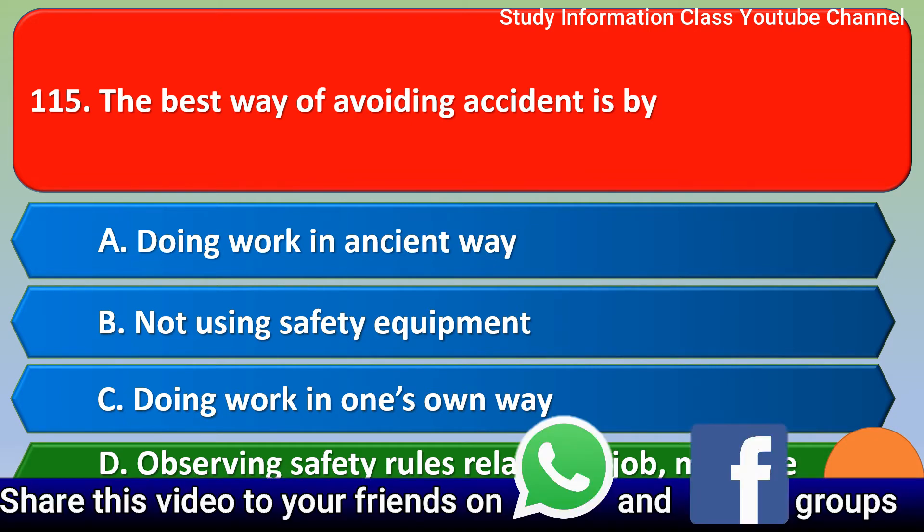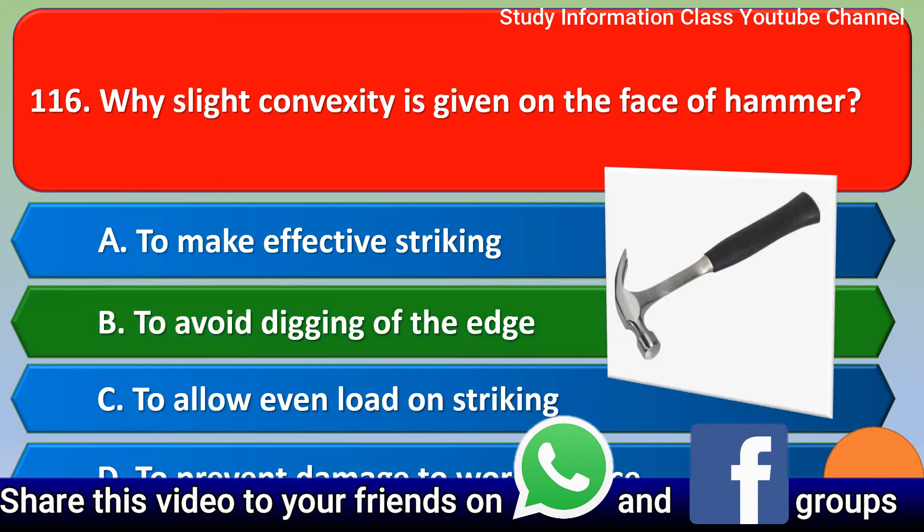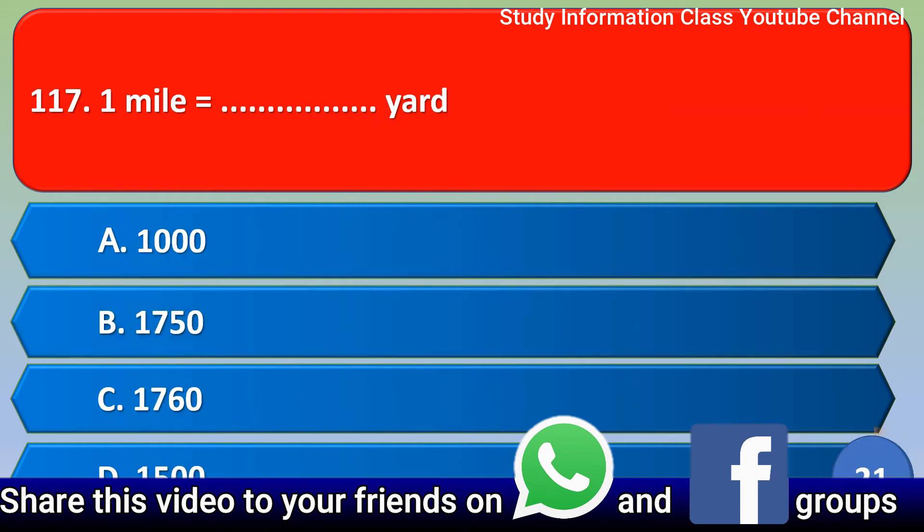Next question: Why is slight convexity given on the face of a hammer? Option A: to make effective striking. Option B: to avoid digging of the edge. Option C: to allow the load on striking. Option D: to prevent damage to the work surface. The correct answer is Option B, to avoid digging of the edge.